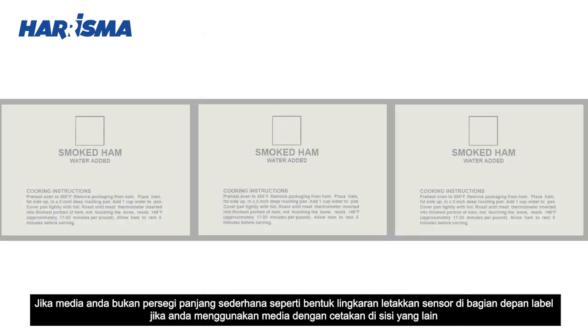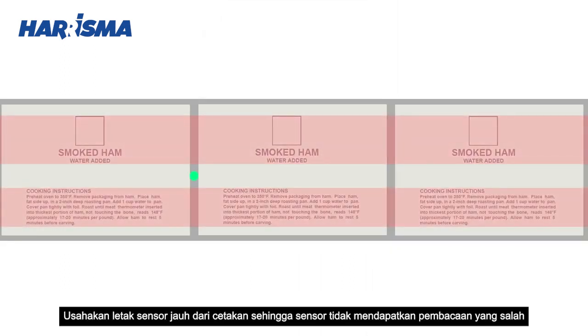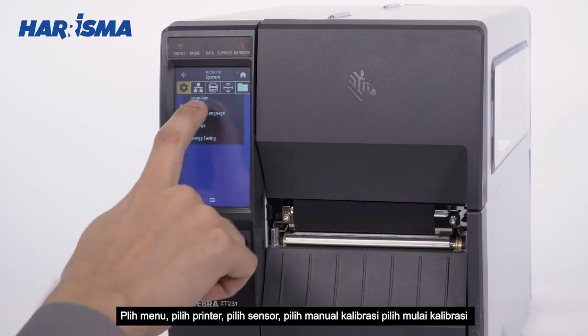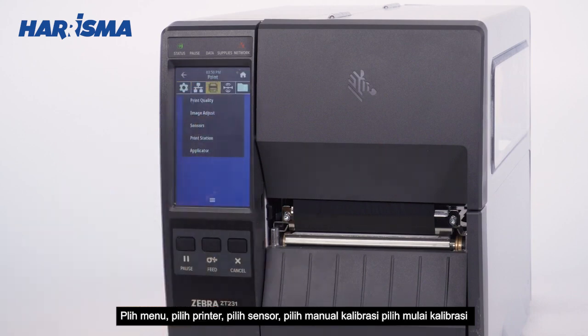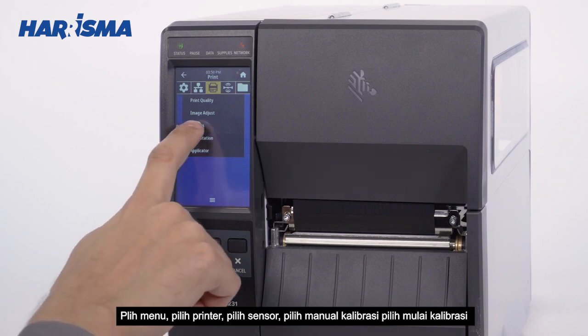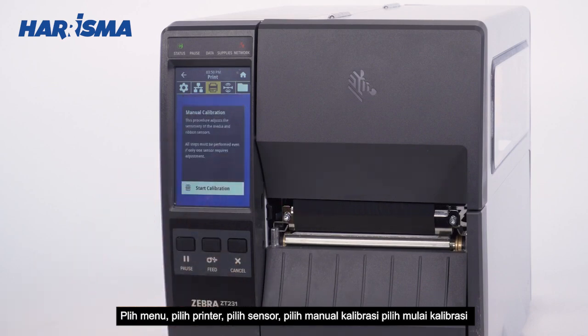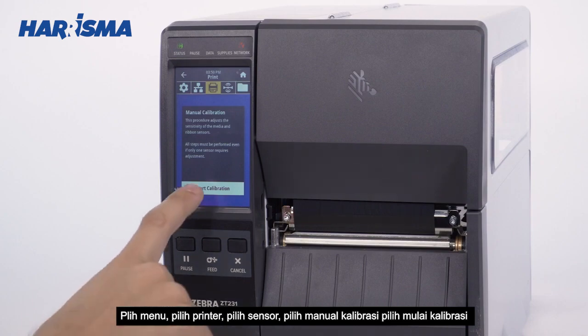If you are using media with print on the other side, try to locate the sensor away from the print so the sensor does not get a false reading. Select Menu, select Printer, select Sensor, select Manual Calibration, select Start Calibration.